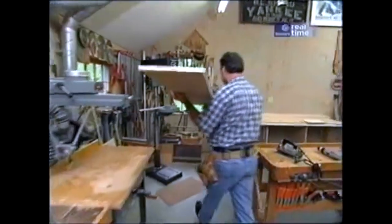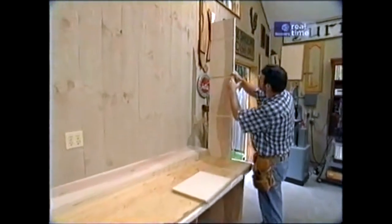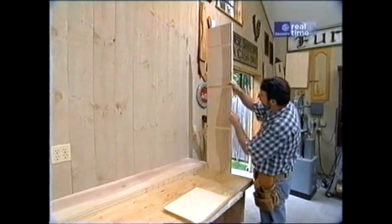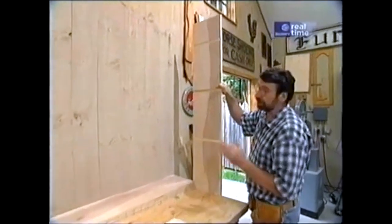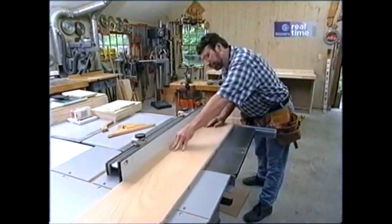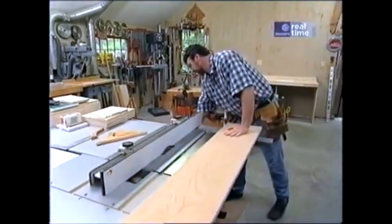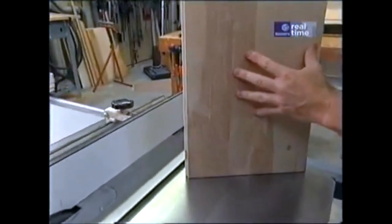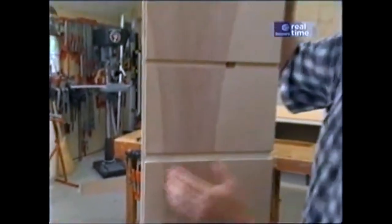Let me show you what those grooves are for — these are the ends of our shelf system. Those grooves will receive the horizontal shelves that we just put the shallow dados in. I also want to put some half-inch dados right here. I may never use them, but it will allow me to subdivide the space again. With the dado now installed in the table saw, I've just run a rabbet down the back edge of the end panel to receive the plywood back.